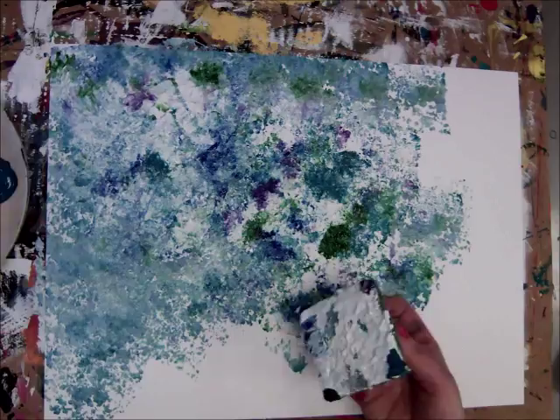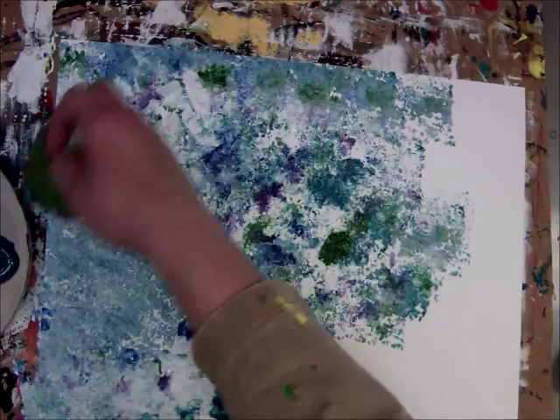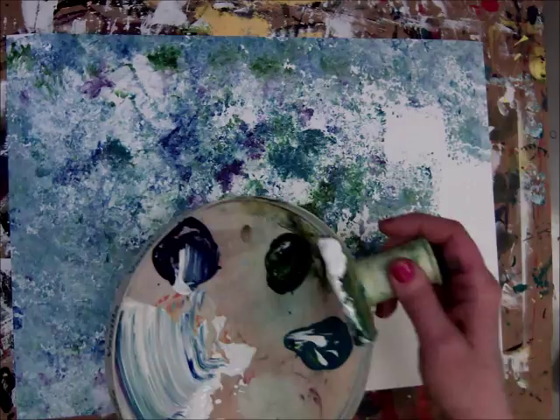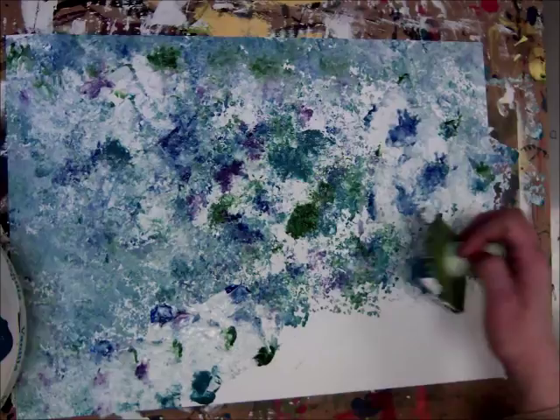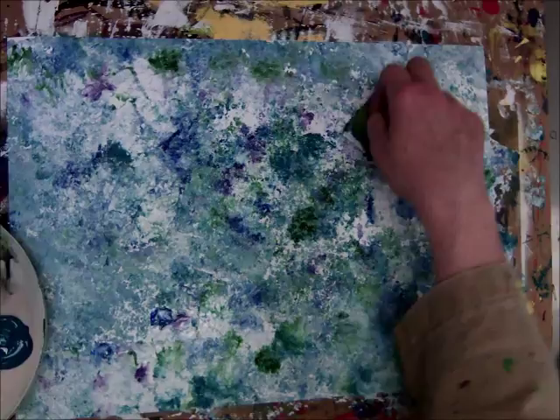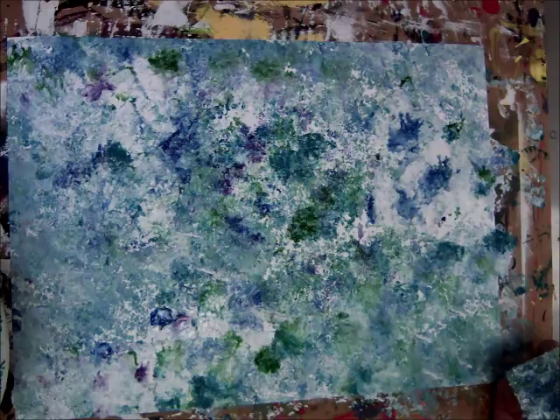Oops, I got a little bit in there — that happens. I'll give you some more white; you'll probably need to come up and get it refilled a couple of times. Don't be afraid to go right off the edge — get the entire paper filled. That's why we have the cardboard underneath; it'll catch any of the paint that goes off the edge and it won't get on the table.